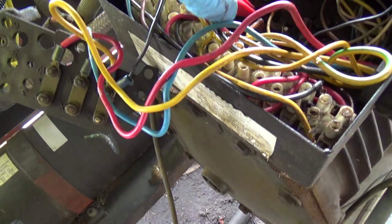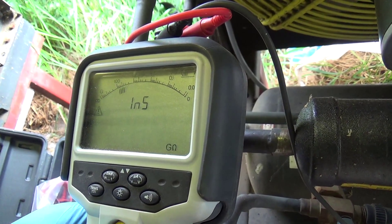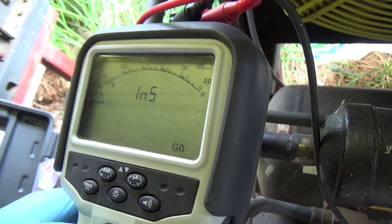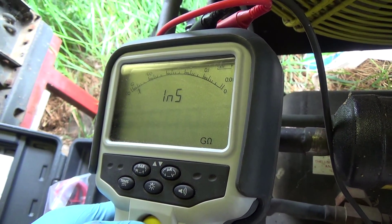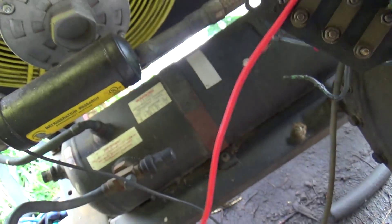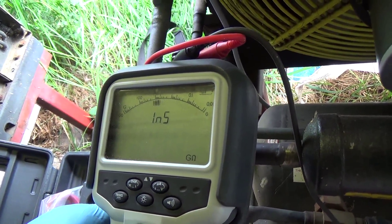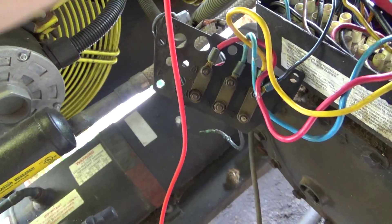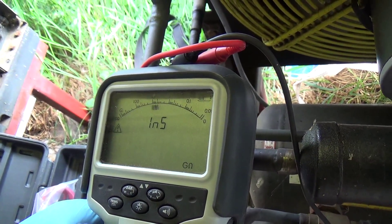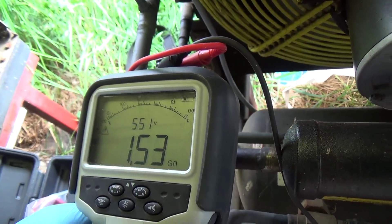That one's OK. And because we've disconnected the star point, we've got three windings, so we need to test all of them. That one's OK. That one's OK. And then we'll do the other three because they could be broken internally. That one's OK. That one's OK. And the final one — keep your fingers crossed. That one's OK as well.